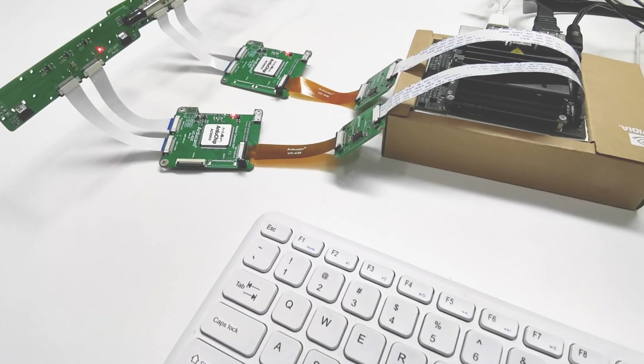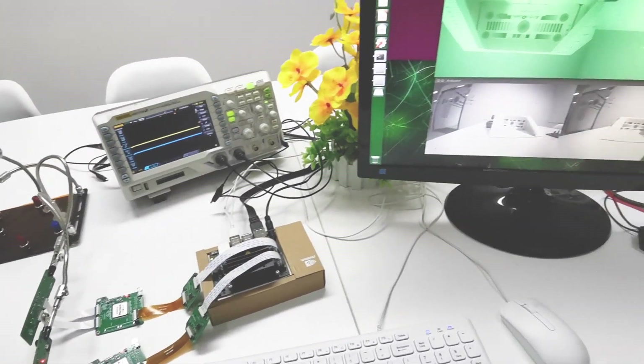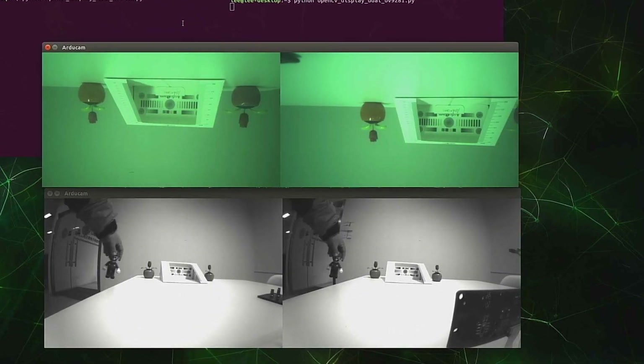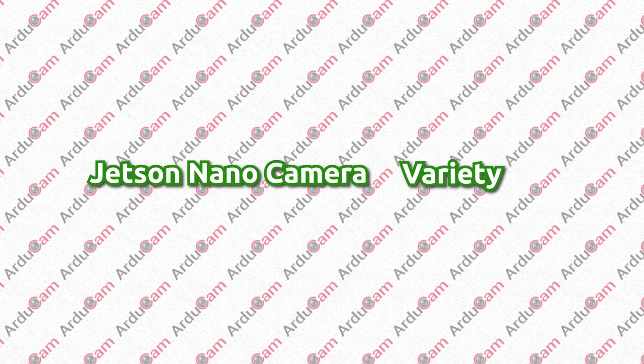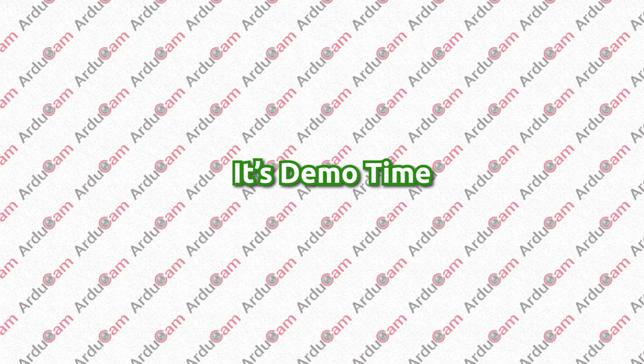What's more, our synchronized stereo camera hat allows you to use two pairs of these new cameras in synchronization — that is four in total — on the latest Jetson Nano revision B01. Since this ongoing project is aimed at increasing the variety of Jetson Nano cameras, we decided to name it Project Jet Variety. The following contents will be the demo of the first several finished cameras in Project Jet Variety, so let's check it out.